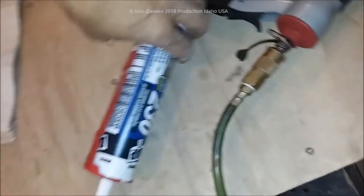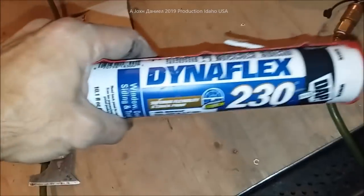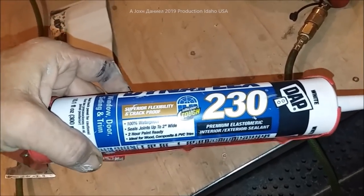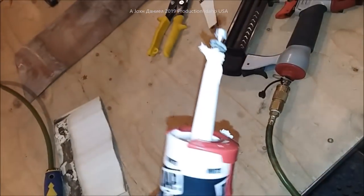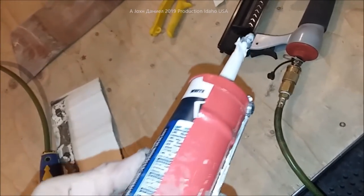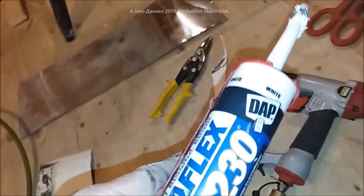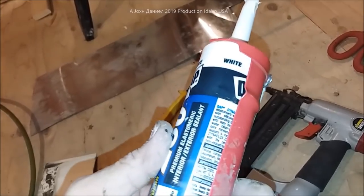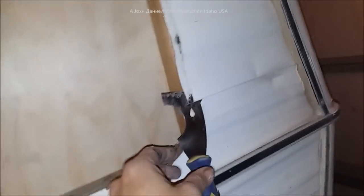I was a little liberal with this stuff. It's called Dynaflex 230 — it is very, very sticky, so you don't want to get it all over you. The best thing about it is when it comes to aluminum and other metals, like a lap seal, this stuff is impressive. It's adhesive as well as being a high-quality silicone.